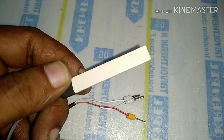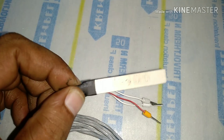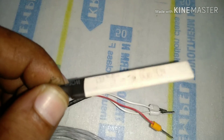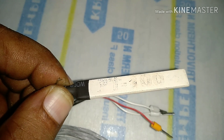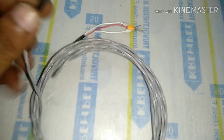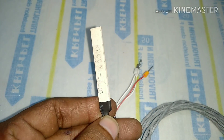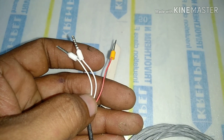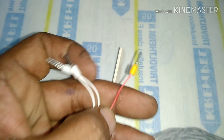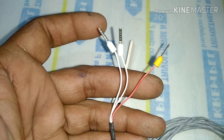On screen you can see this RTD — the model is PT-100. We are not going to go into RTD details, its working principle, or its construction. This video will be fully focusing on how RTDs are fixed inside winding, and this video will help you to replace any RTD when it is found to be faulty inside any rotating machine.